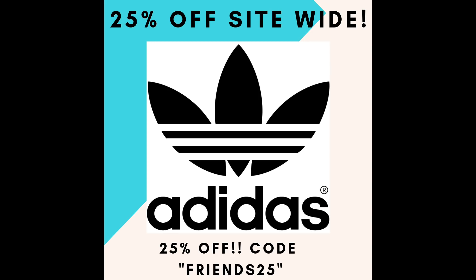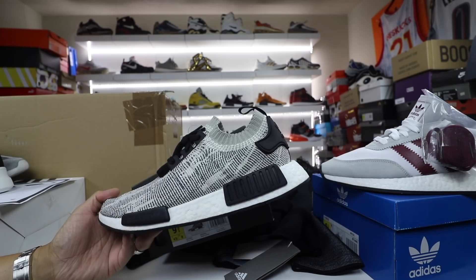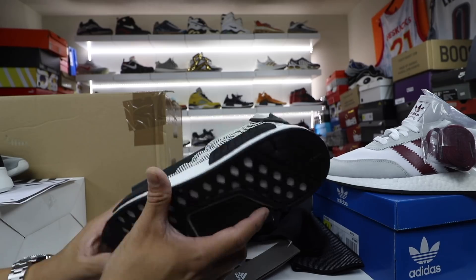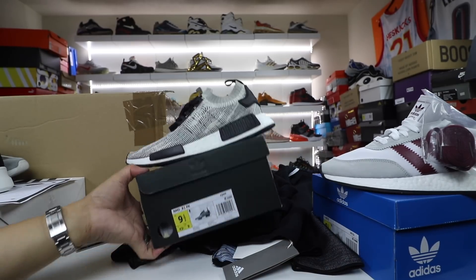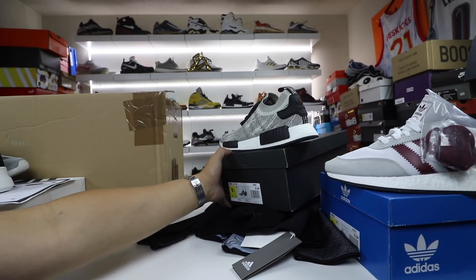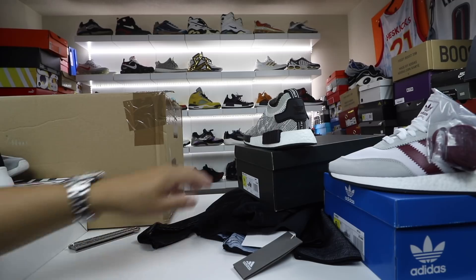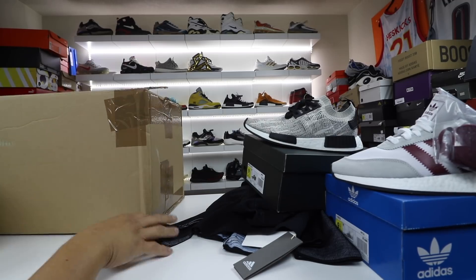Adidas does have another sale going on where you can get stuff pretty cheap — I believe the Ultra Boost is around $135 for the white colorway, and there are other things 25% off the site. Check the link in the description for Adidas deals. Anytime they have really crazy Adidas deals I fall for them myself — I tweet them out and post them for you guys, but then I always end up buying one or two, or in this case four different things.